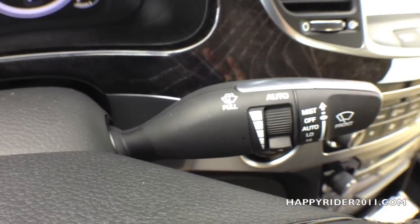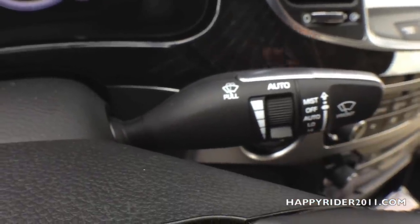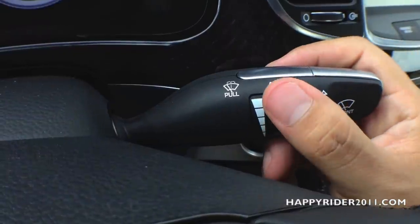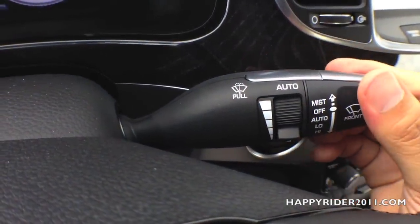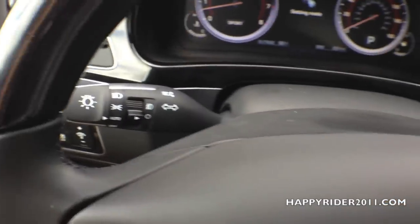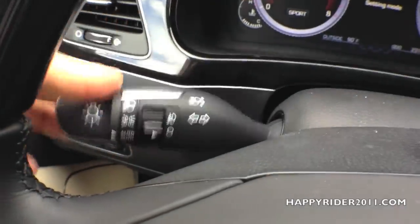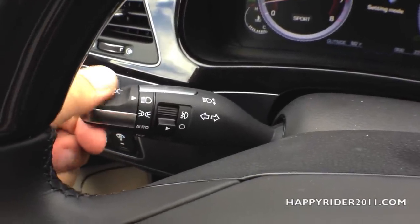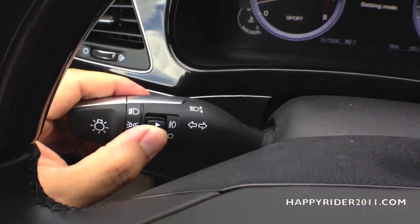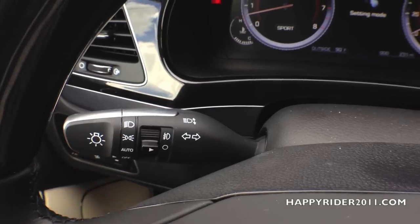The windshield wiper control: push down to increase intensity, and the intensity control switch is in the middle. Simply pull this towards you to release the windshield washer. Over here, we have the right and left turn signal — up for right, down for left. You can also twist the knob on the end to control the headlamps: auto, on, or off. Fog light control is in the middle, and simply pull this towards you to turn on the high beam.